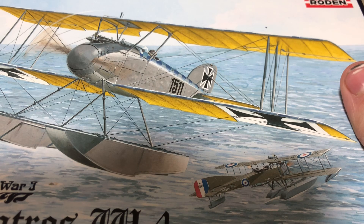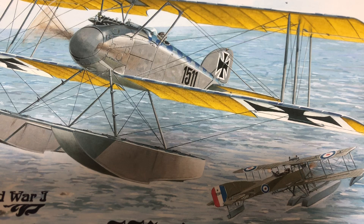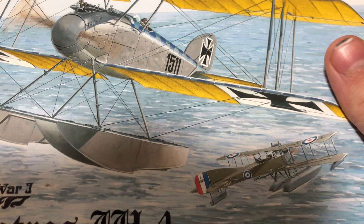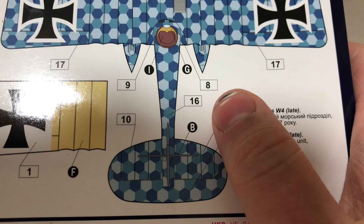Most companies who have ever produced World War I kits have produced the Albatross, because it is one of the most famous and most utilised German World War I fighters. The float plane variant has only been made twice — one by Pegasus and of course by Rodan. The early version has a lot more of an easier colour scheme, but this version is definitely more difficult with that pattern.